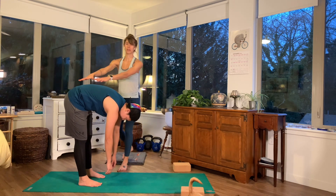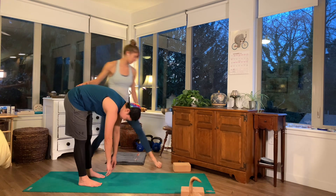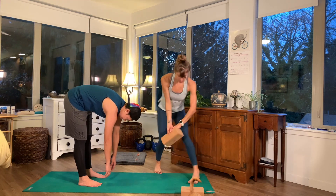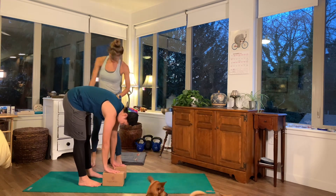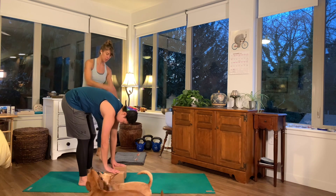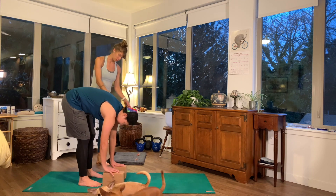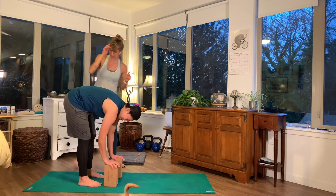For Karissa, like with most people, her hands are not quite at the ground, so I'm going to offer her some props. You can take your hands to blocks, and then you can also bend your knees a little bit, slackening the hamstrings. You can also raise the blocks higher if you want even more support. Play with it and see what suits you.